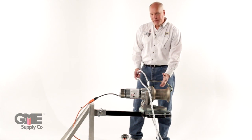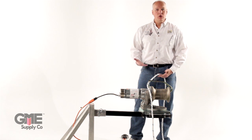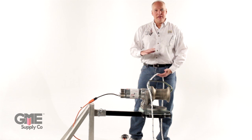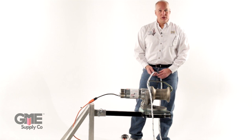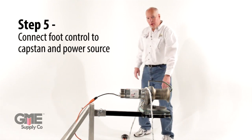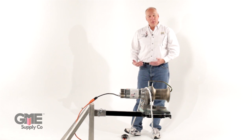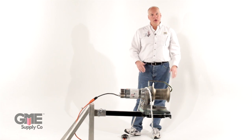Now we have the capstan hoist mounted properly and we're ready to start work. On a real work site you'd be wearing all your safety equipment — gloves, glasses, hard hat — in compliance with OSHA or your work site instructions. I have hooked up the hoist to the power. We're using a foot power cord, which should be behind the load and behind the hoist, so as you're working the hoist you can see your work site.